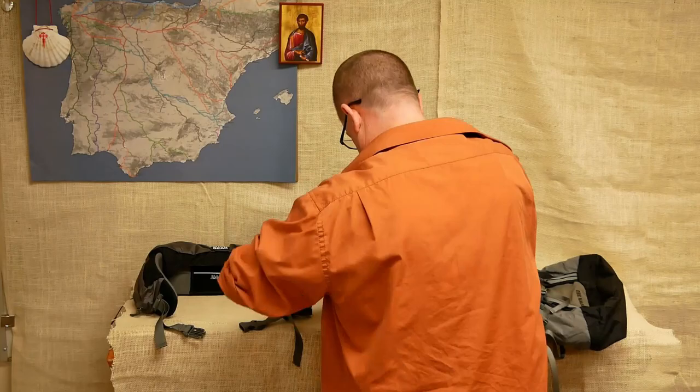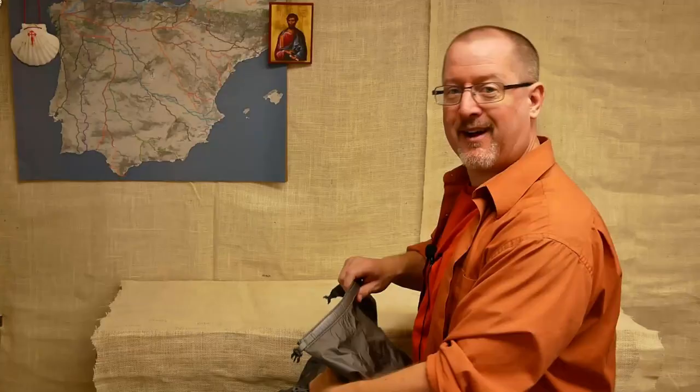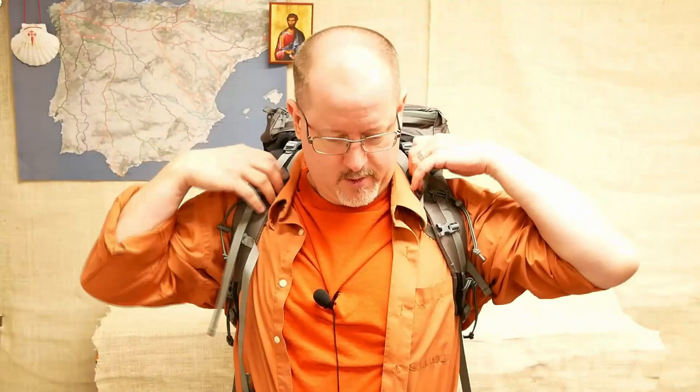Now it's time to see how it fits. I stuffed the pack with two moving blankets and 15 pounds of barbell plates. Now for the infamous sternum strap — not that big a deal. The pack is on, and this one actually fits, which is exciting and makes a lot of difference.